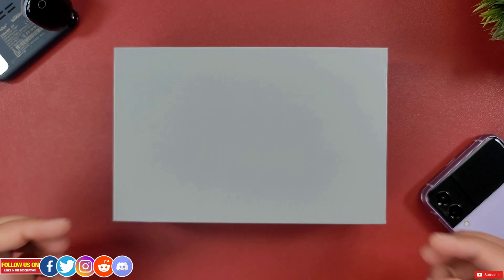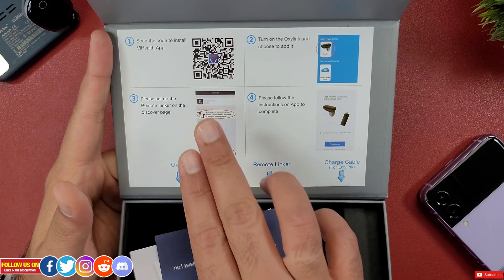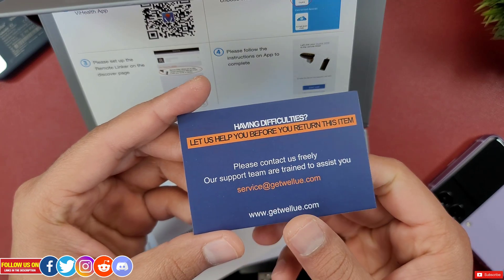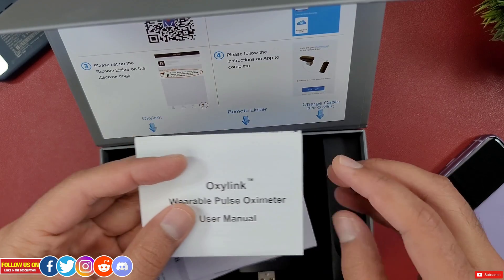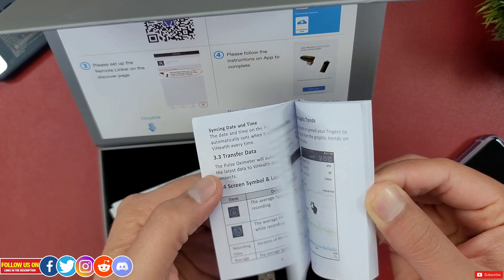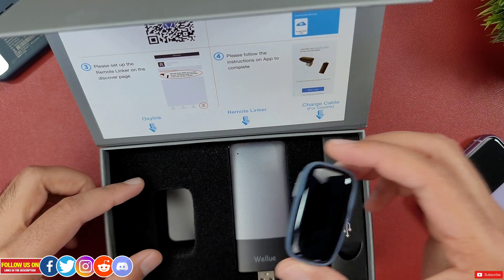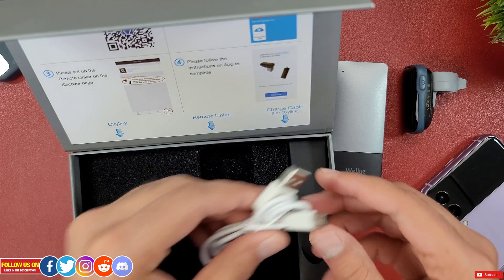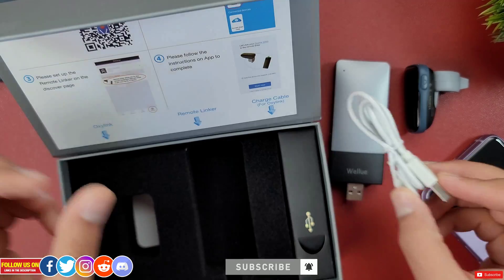In terms of unboxing, it came in a magnetic box that gives a premium feel. Under the lid are all the pairing instructions with the barcode for the V Health app. Inside the box there is a customer service card, the OxaLink wearable pulse oximeter user manual, a V Health app user guide, the remote linker user manual, the OxaLink oxygen monitor itself, a remote linker, and a USB Type-A to micro USB charging and data transfer cable.